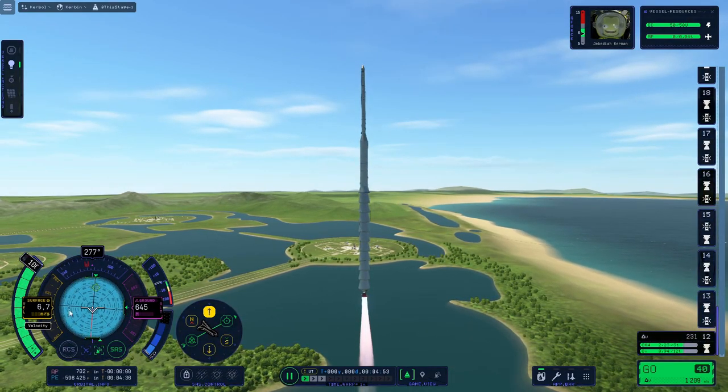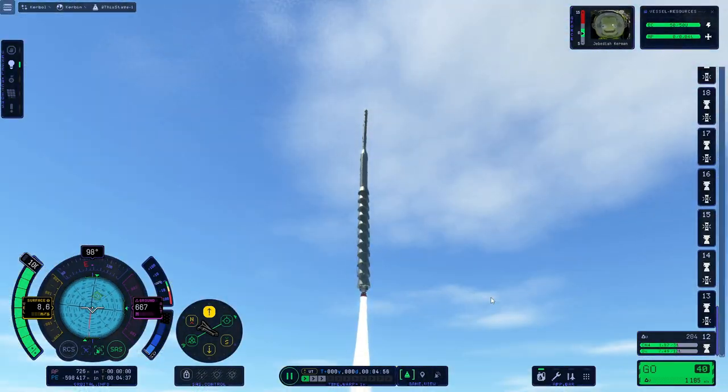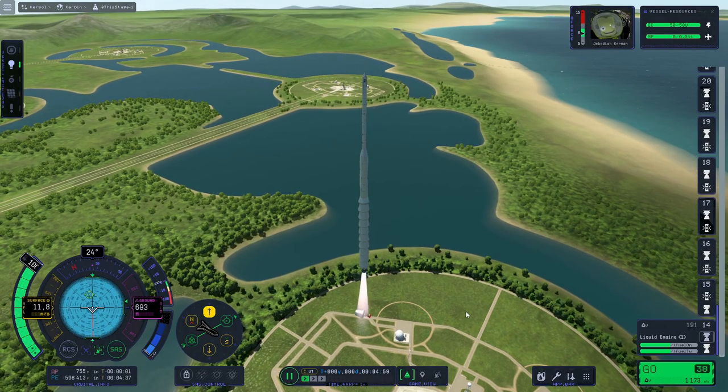Let's go upwards, go upwards — go rocket, let's not fall now. Still got many stages to go. I need to start staging again or we're going to run out of fuel again.